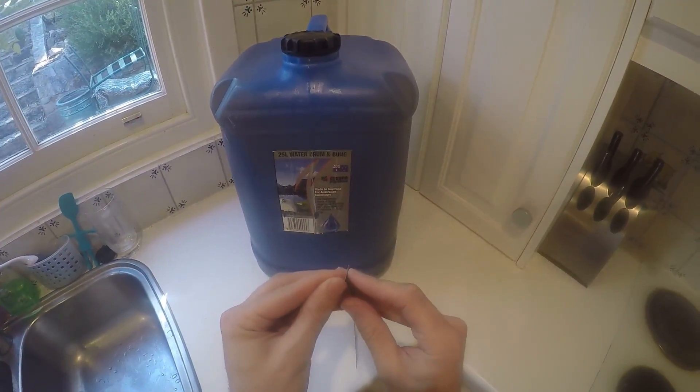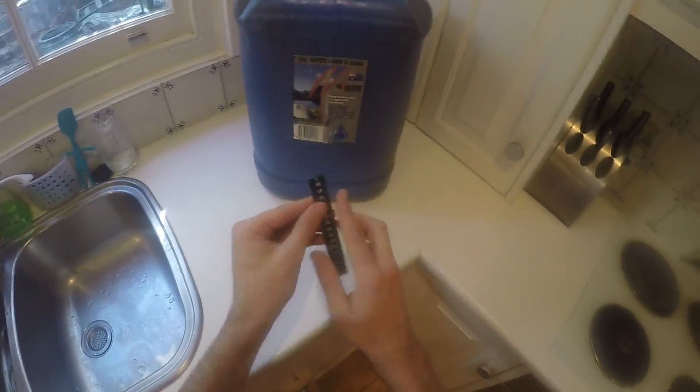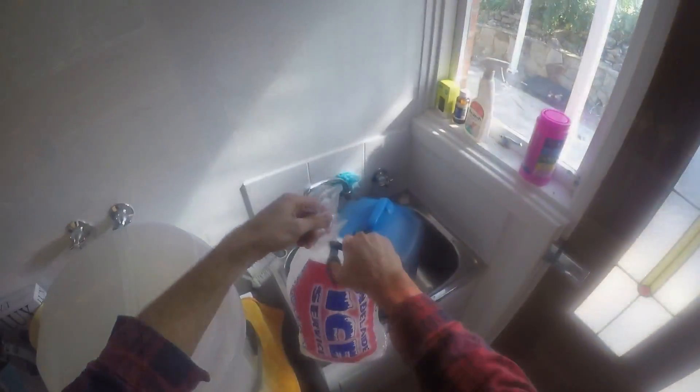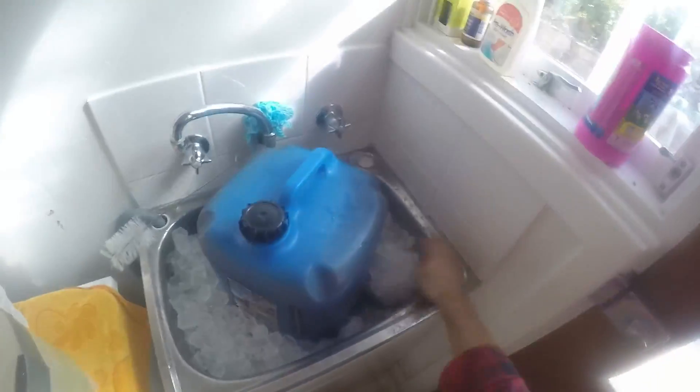I'll put this stick-on thermometer on — and sure enough it's a few degrees too high. So I've got some ice; I was expecting this, it's a bit warm. I chuck the cube in the laundry sink with the ice to cool it down for a bit.